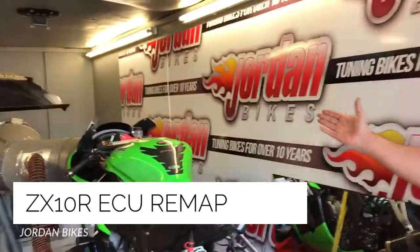Hi, it's Nick at Jordan Bikes. We're here in our dyno and we've got a 2012 ZX10 on there. It's a track bike — the guys asked us to make it as powerful as we can because it's not very good in the bends, so you want to catch everybody on the straight.